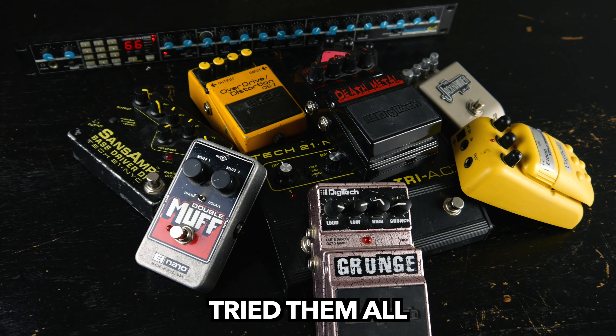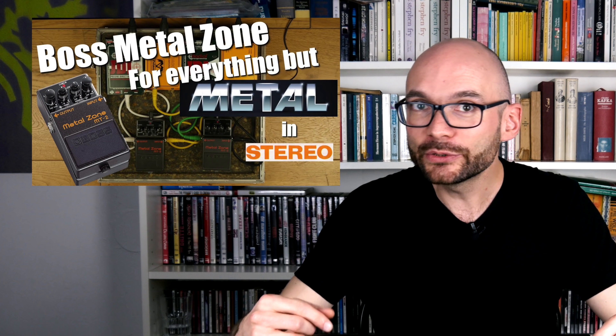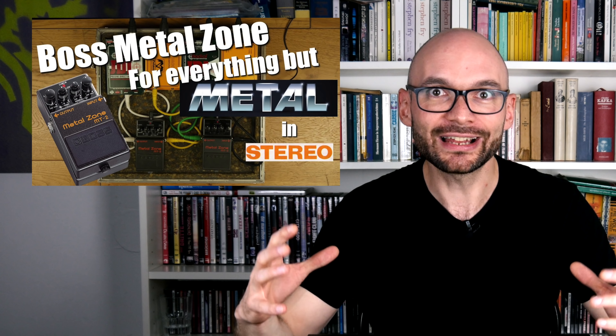It sounds really nice with the delay, but I had a hard time finding the right distortion for it. I went with the Boss Metal Zone because of the sentimental value it has to me. Apart from that, the synth seems to take effects rather well.